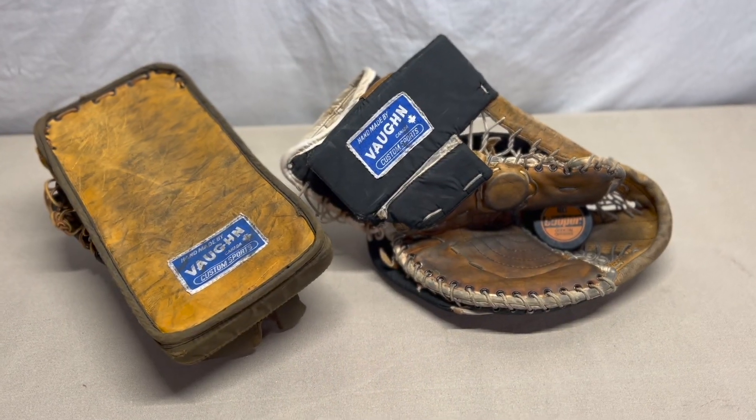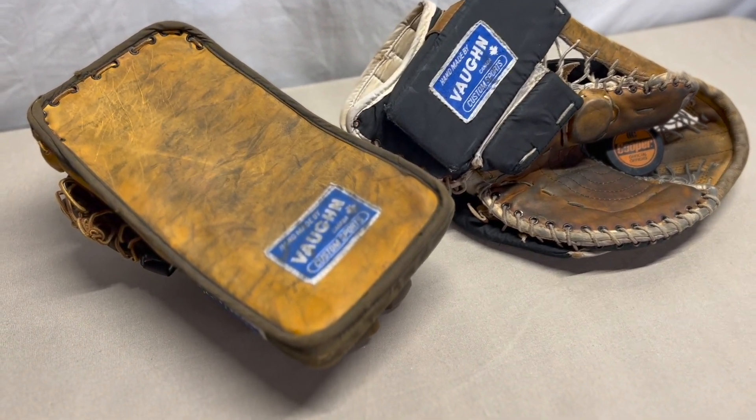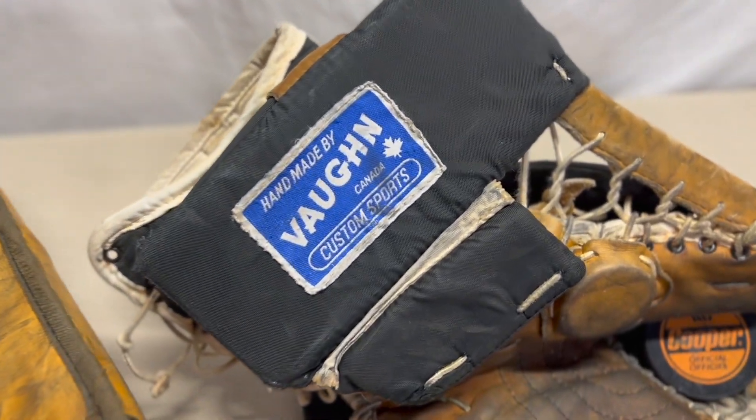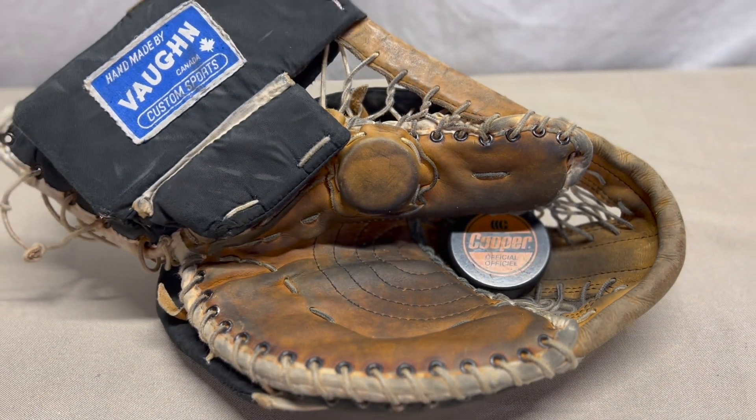Sticking with the leather theme, I went with the Vaughn T1000 and B1000 gloves. I believe these are probably roughly '86 or '87, which stems from the Vaughn Canada labels. This is the T1000 — it evolved a little bit over time as the primary glove they offered. It does have the lace cheater, which puts it in probably the '86–'87 range. I could be wrong, so feel free to drop some comments about that.